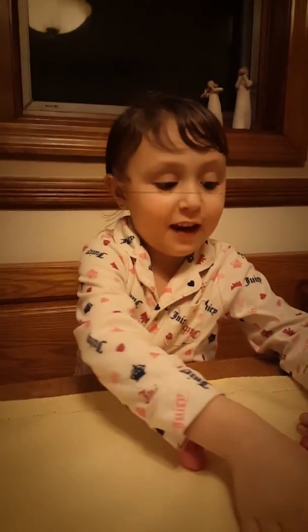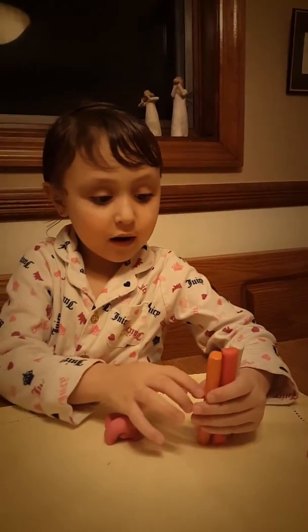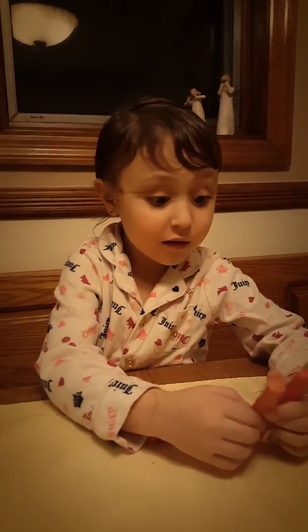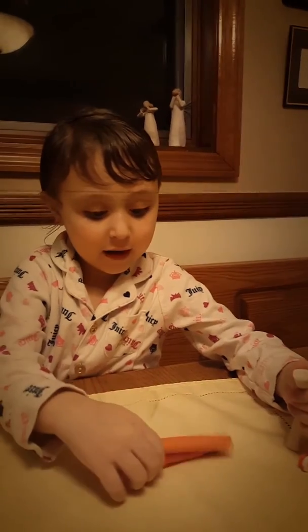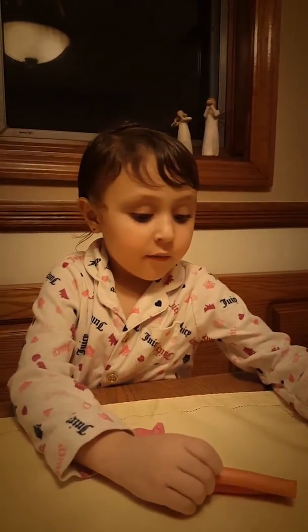I'm making a toothbrush pal today and it's very fun. I'm using pink, red, and orange, and white. So how to make a toothbrush pal is to use clay. You stick the clay in the toothbrush.